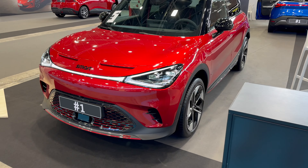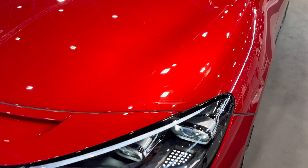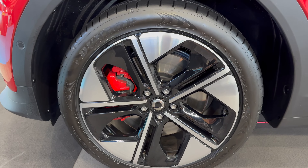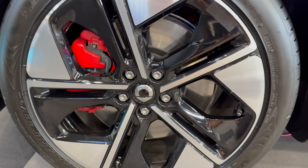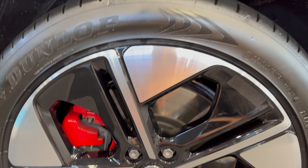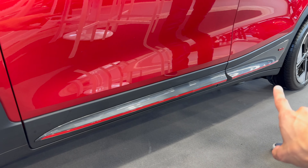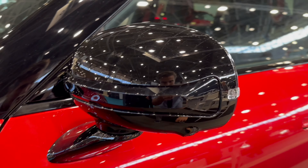Checking from this angle, at the bottom we have a Brabus signature. Closer look at the colors: beautiful red metallic. Checking the alloys — tire dimensions are 235/45 R19, so 19-inch alloys — diamond cut silver on black with red contrasting calipers. Then we have the side skirt with Brabus signature and big black contrasting side mirrors.